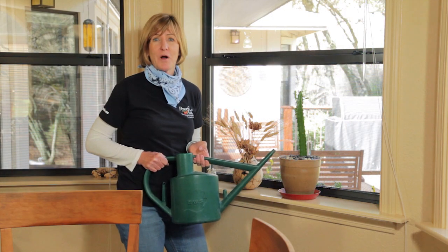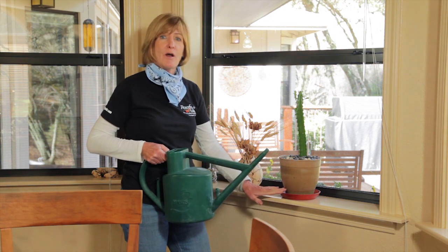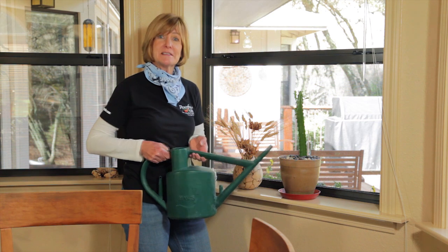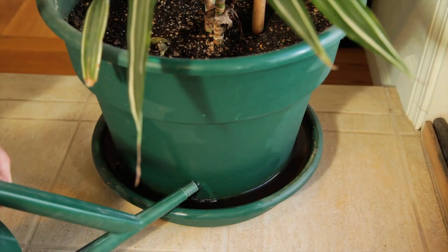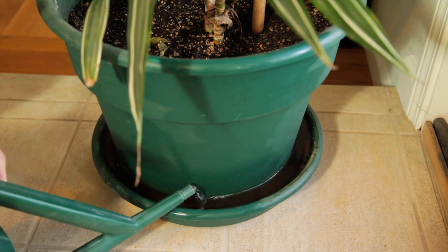There are two ways of watering. Top watering is when you water the plant until the saucer fills up with water. Once that's happened, you throw away the water in the saucer because you don't want the plant sitting in that water. You can also bottom water by putting the pot into 2-3 inches of water and waiting for it to wick up to the top of the soil.